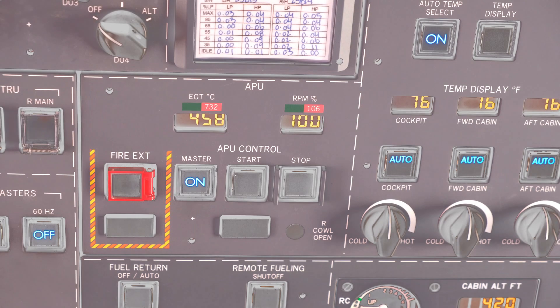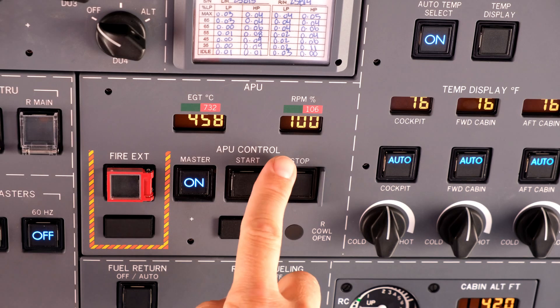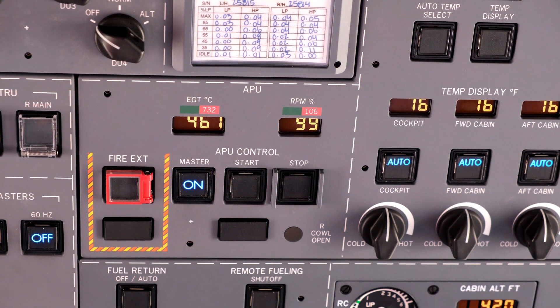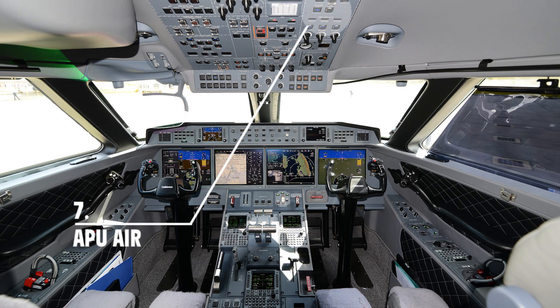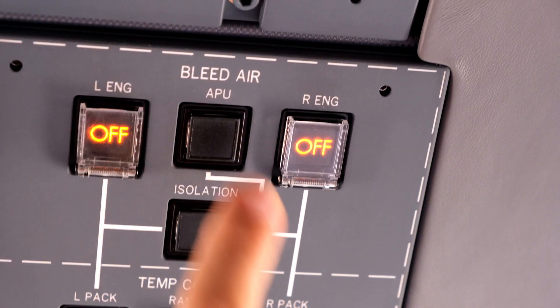Continue with the actual APU shutdown by pressing stop momentarily. When the APU shutdown sequence is initiated, APU air is no longer needed. Select APU air to off.